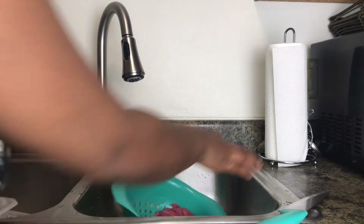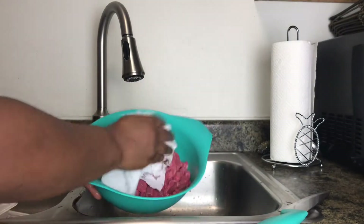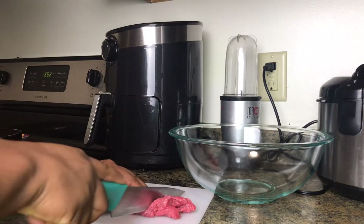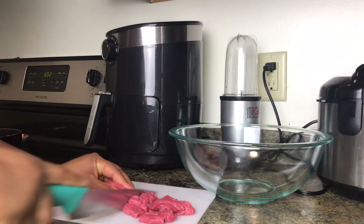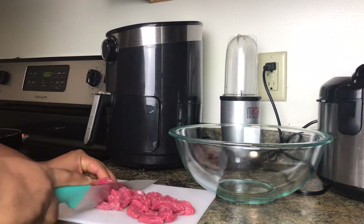Basically, I washed it and I'm going to be using my paper towel to pat it dry. After that, I'm just slicing my meat into tiny bits so that it's smaller and can fit in my wrap.